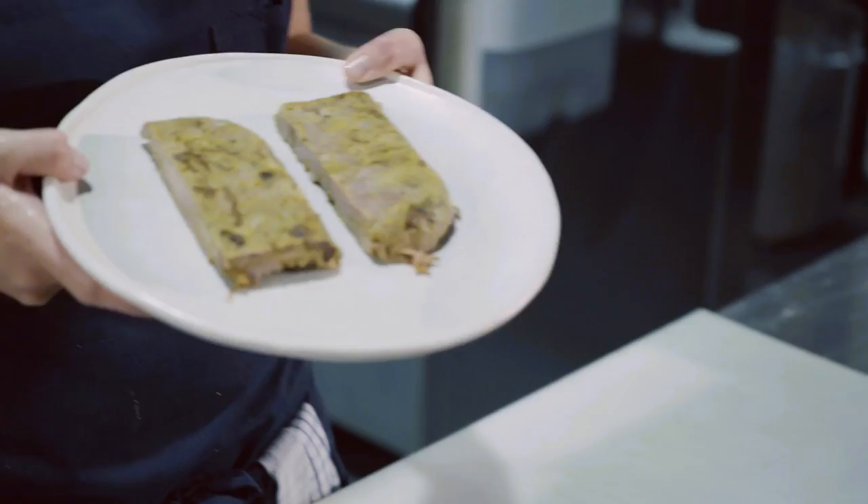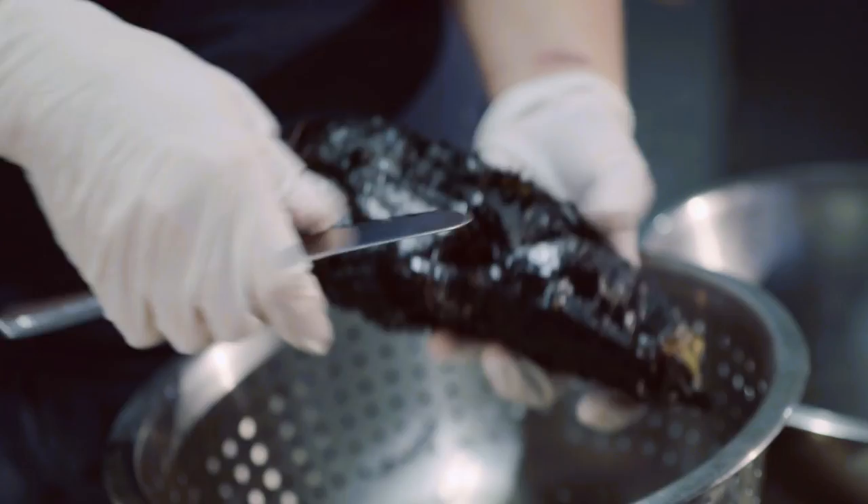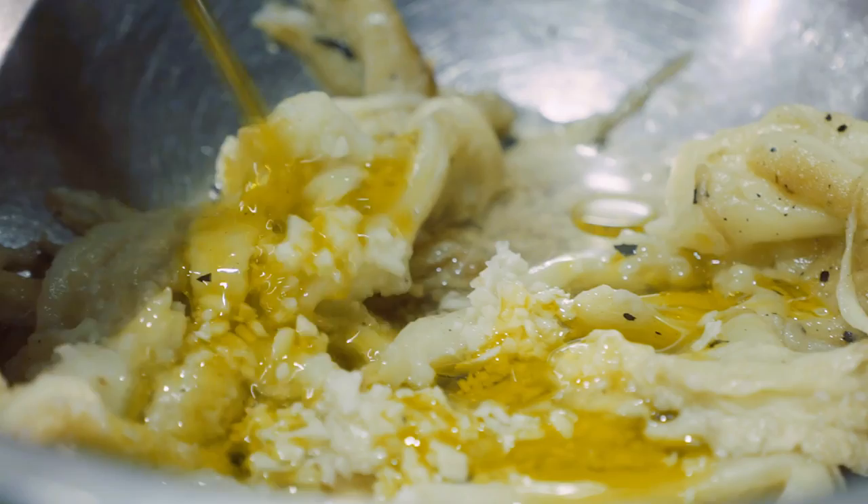So we're going to wrap it in the filo pastry — you just want to wrap it really nice and tightly. We're going to get our eggplant pickling. We're just going to peel all of that skin off the flesh. So garlic goes in, white wine vinegar, and extra virgin olive oil, and then a good hit of salt in there as well. You just want to really gently mix that through so that you're just maintaining the texture.